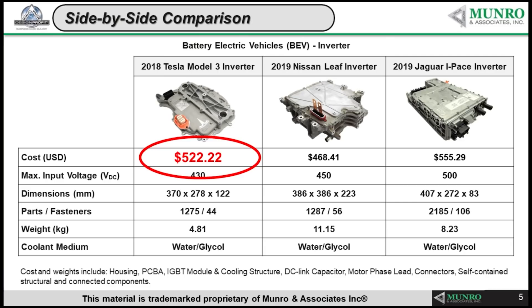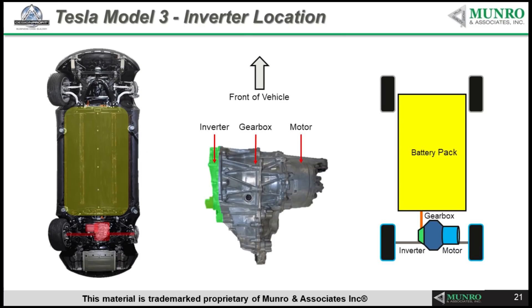There is a big giant price differential between what we saw on the inverter for the Model 3 and what we see now on the Model Y. Tesla has done something remarkably different, packaging the whole thing together and achieving the minimum number of components necessary to create their power and power distribution.